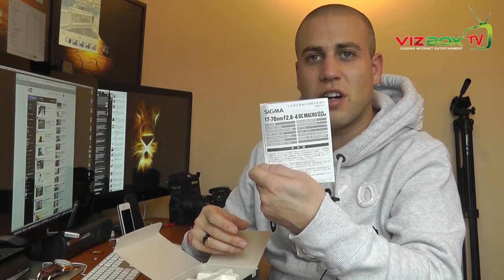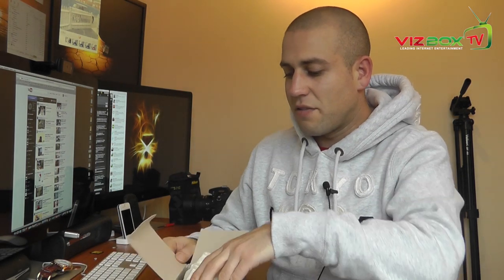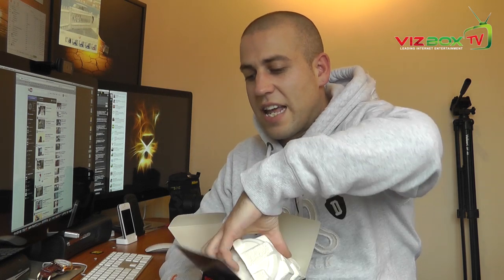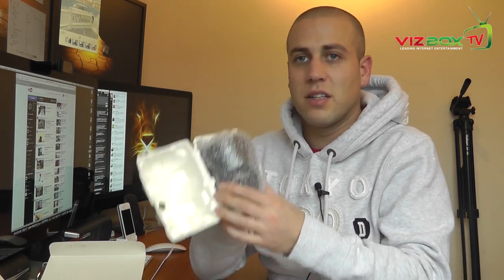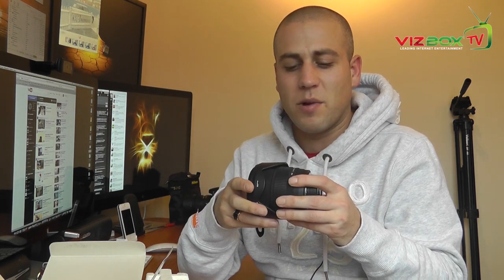In the box there's a whole load of instructions, mainly in Japanese, and that's probably the warranty information as well. And then we're straight into the lens. Shame Sigma don't put as much effort into the packaging as Nikon do with the nice gold, but anyway — here's the lens. It feels really heavy.